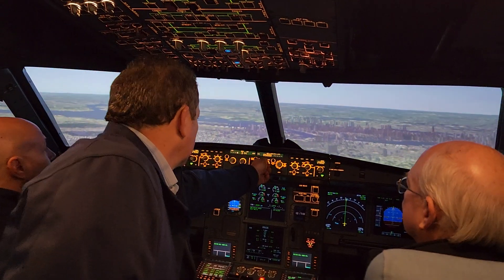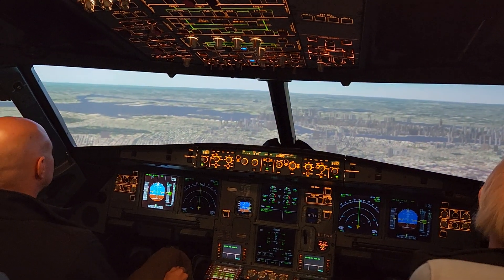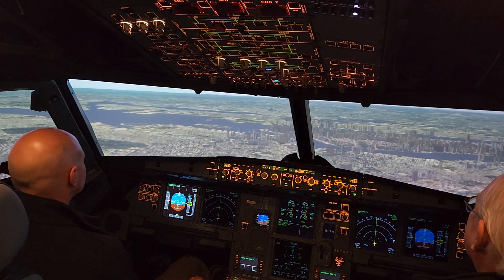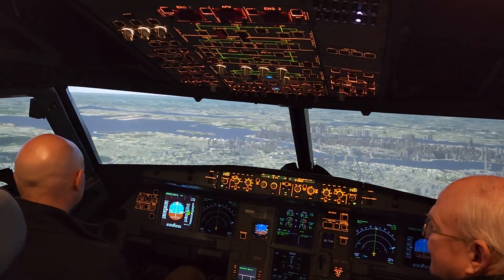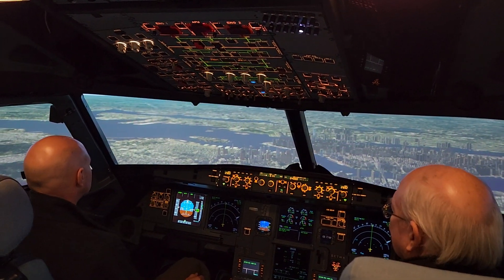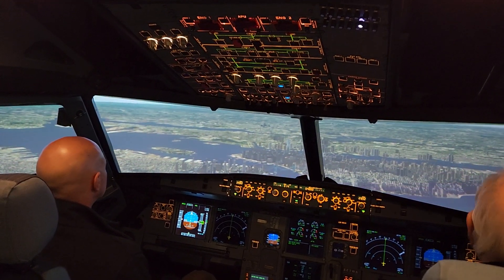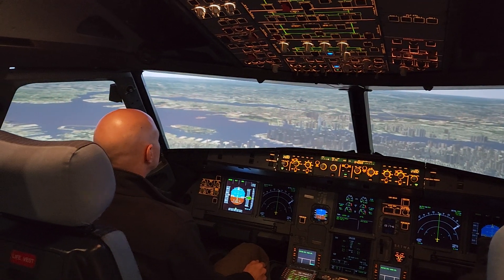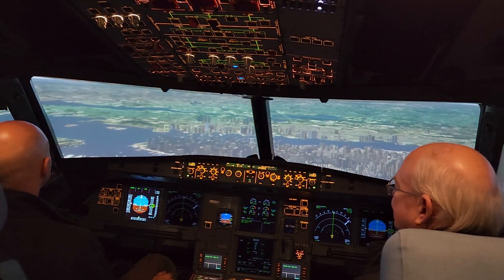We don't need to go any higher than that, so let's go down to something like that. It's going to say level off. And now you can see downtown New York City. The auto thrust is actually not going to let me exceed any kind of speed. It's saying you're asking for 250 knots, so I'm going to adjust the thrust to maintain 250 knots. And now it's leveled you off at 4,000 feet and 250 knots.